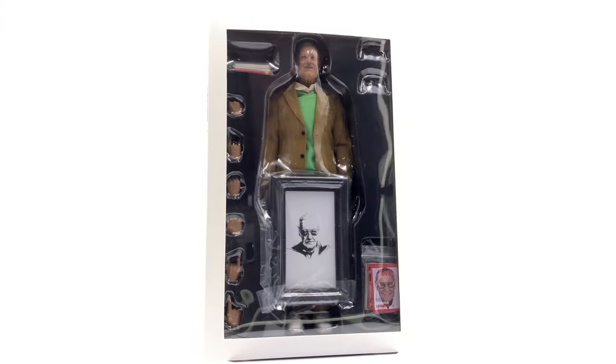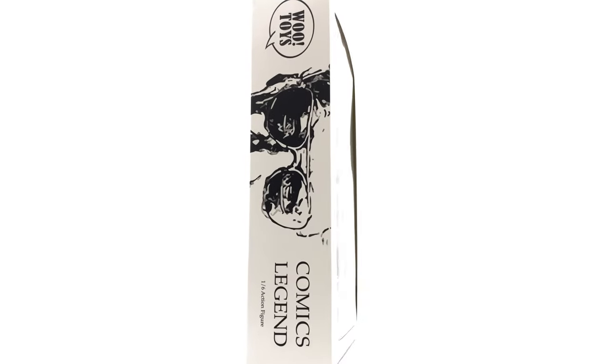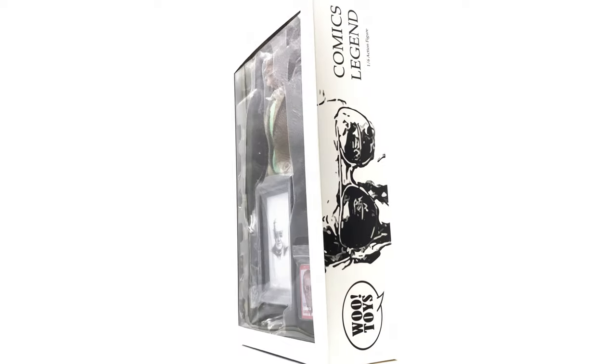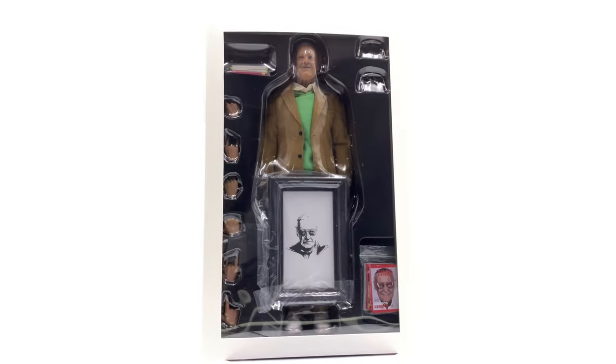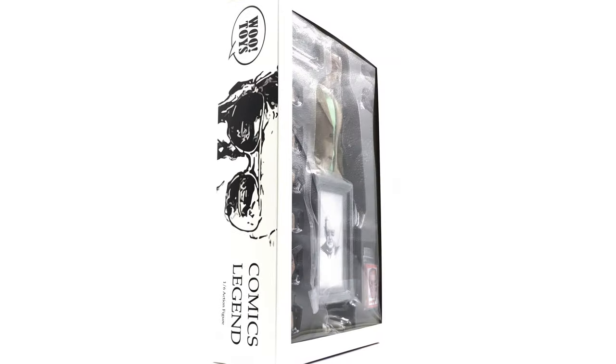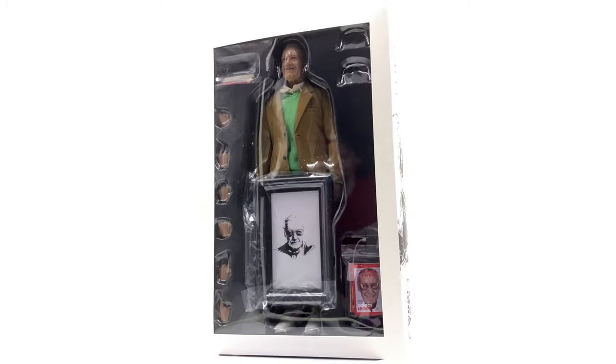Hello ladies and gentlemen, welcome back to my channel for another third party figure review. Today we'll be taking a look at the Woo Toys Comics Legend - aka Stan Lee himself. This figure is in stock right now with Philip Liu from Toys Wonderland HK. The link in the description below will lead you to Philip's website where you can check out the Stan Lee and also any of the Endgame or Spider-Man: Far From Home pre-orders.